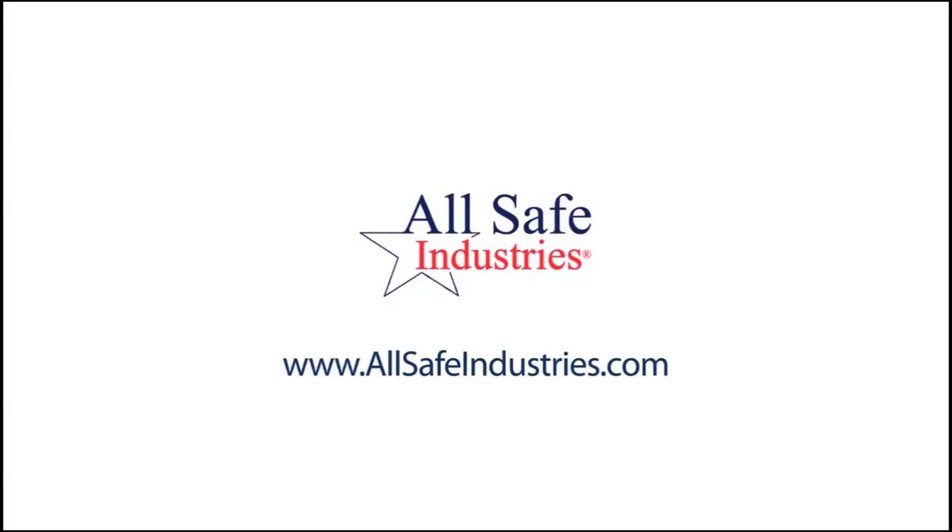If this video was helpful, please consider us for your next gas detection purchase. From all of us here at Allsafe Industries, we thank you.